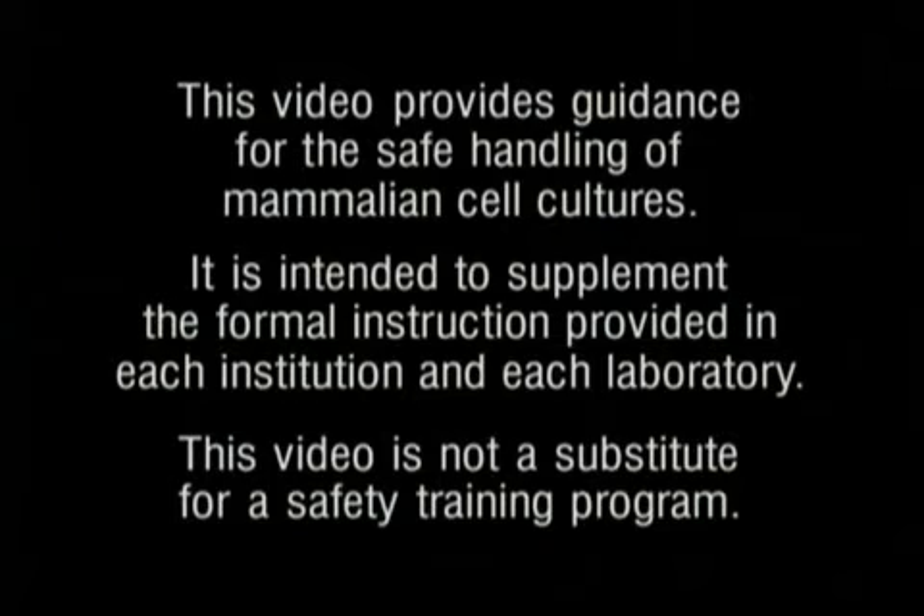This video provides guidance for the safe handling of mammalian cell cultures. It is intended to supplement the formal instruction provided in each institution and each laboratory. This video is not a substitute for a safety training program.